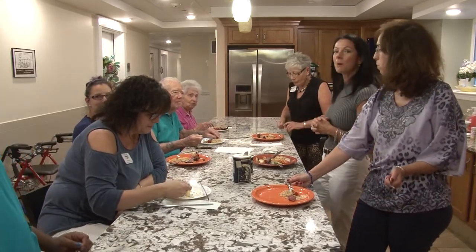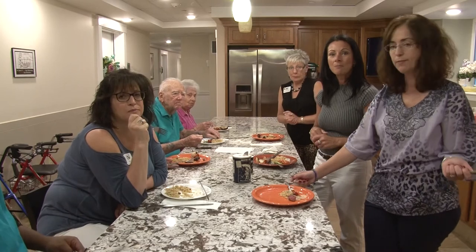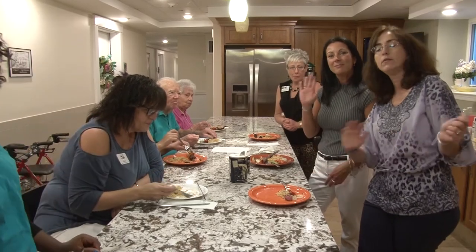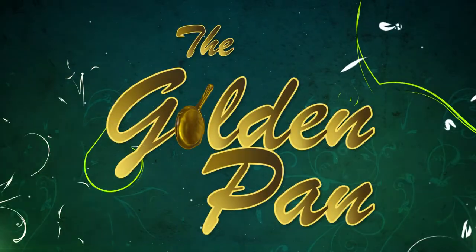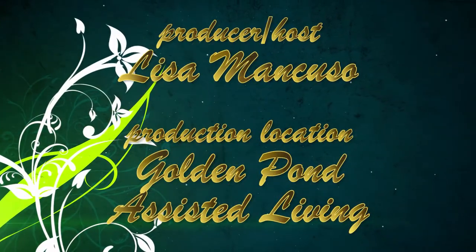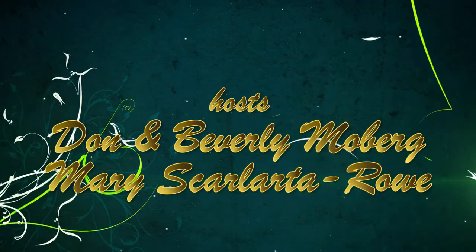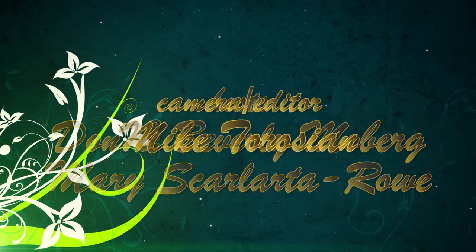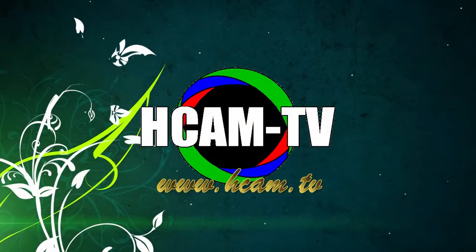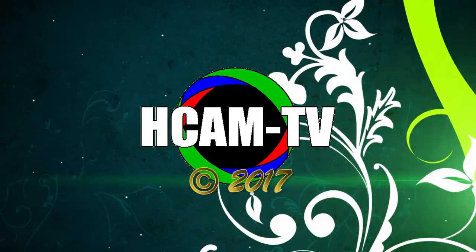Thank you Dawn and Beverly for showing us how to make your lamb kebabs. It was really good and we want to thank Peg for her rice pilaf recipe - it's a hit. It was really delicious. Until next time on The Golden Pan. Bye!